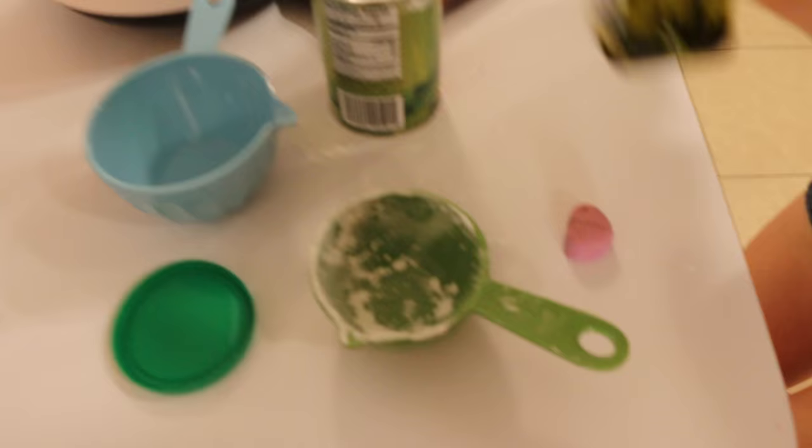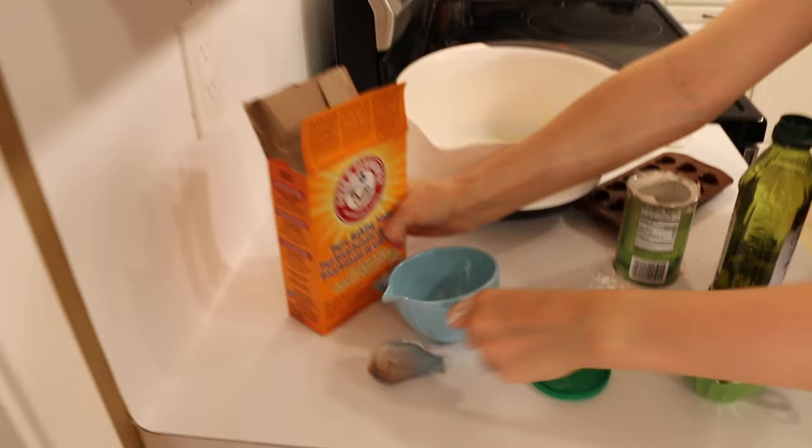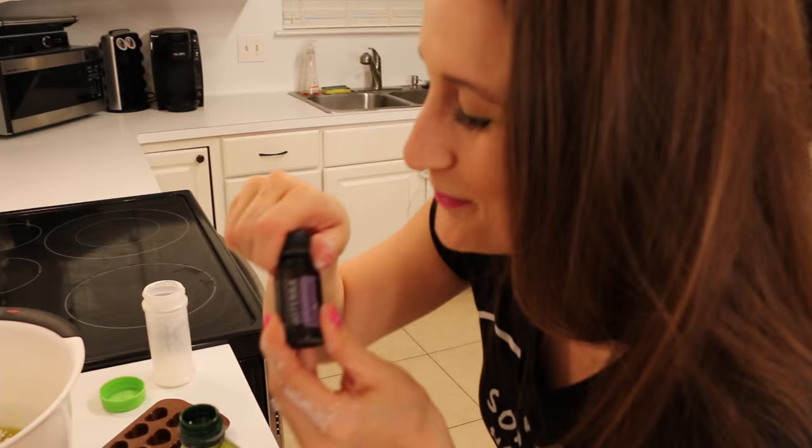Acid in a base! Now you're going to take half a cup of olive oil and mix it in. Next, you're going to take your baking soda and pour one cup — dump it in your bowl!